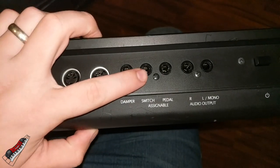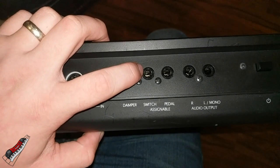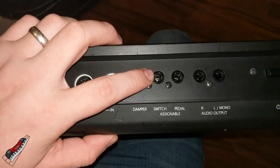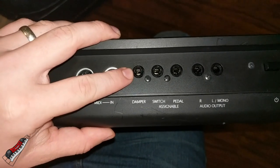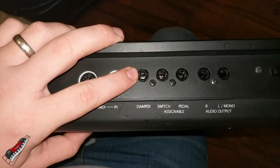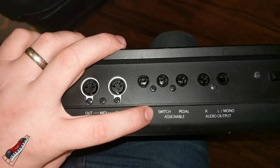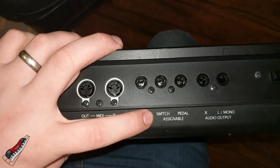There are three labels here: damper, switch, and pedal. These two are assignable based on what you want them to be on the keyboard — they can be assigned to change the volume of a specific pad or to change a pad in the middle of a set or song. But this one is the sustain. I know it says damper there, but that's just another word for sustain. The word you're typically looking for is sustain or damper, and sometimes it says switch — like I have a Yamaha that says switch. That's the one you want to use for your sustain.